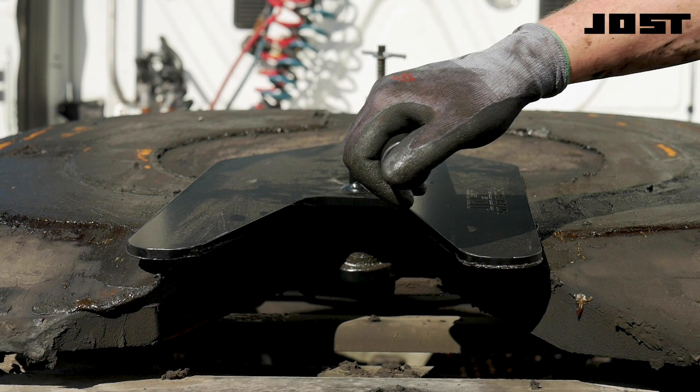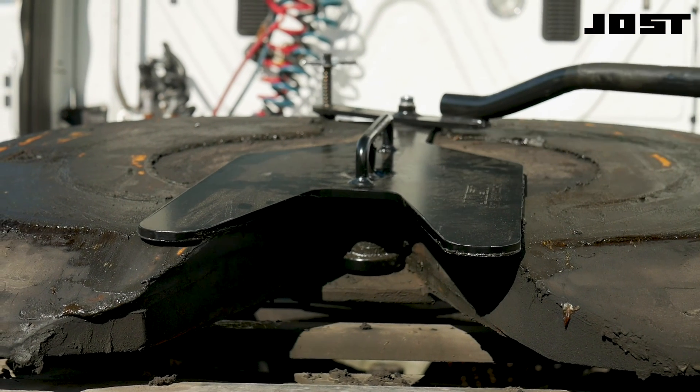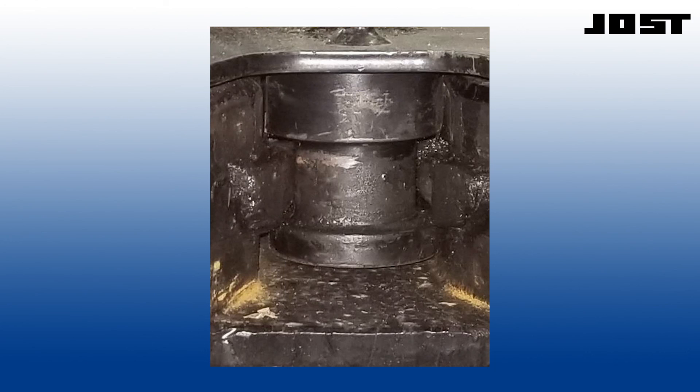Use a lock test tool to engage the coupling. The release handle did not move. Visibly confirm if the kingpin has entered and rotated the lockjaw. The kingpin cannot enter this lockjaw — the lockjaw has been damaged. The squeezed opening is too narrow to allow the kingpin to enter. The damaged lockjaw must be replaced.